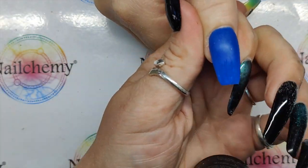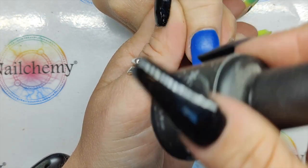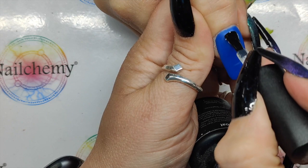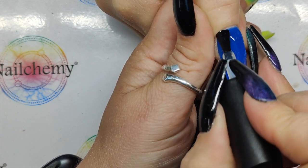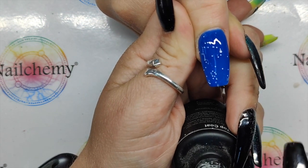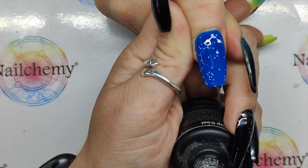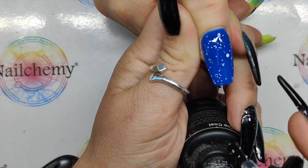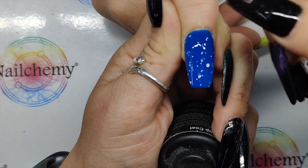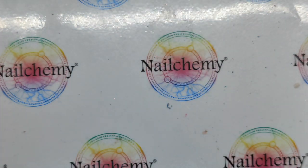So again, we always have a top coat dilemma, don't we? You can never decide which top coat. So I'm actually going to be using Wiccan — this is a satin top coat. It's kind of matte without the feel of it being matte, but it's got beautiful white specks added to it. I want a few more than that. You're not going to see many of these because of the 3D art we're doing on top, but you'll get the hint. Chunk them in the lamp for a full cure, please Sam.